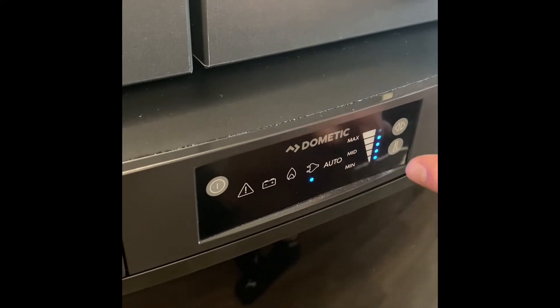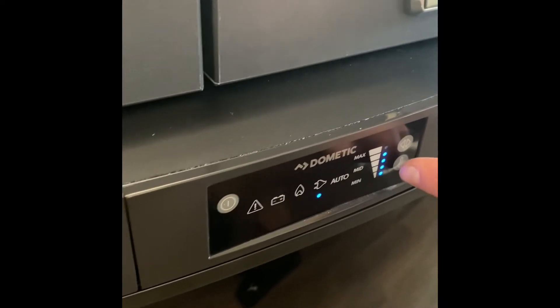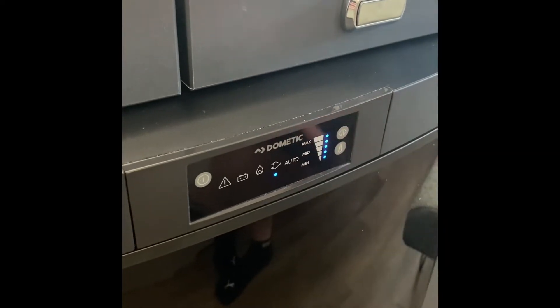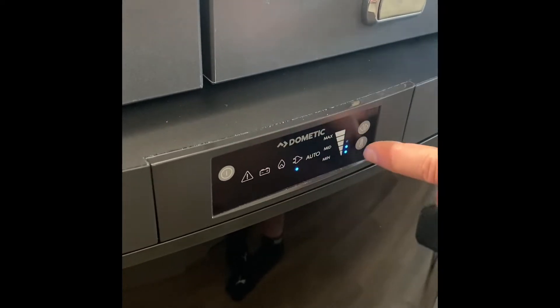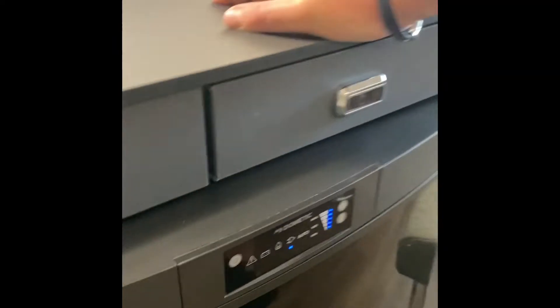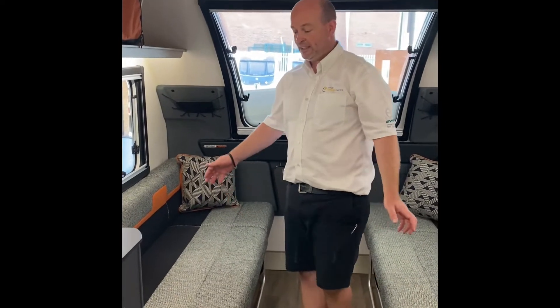On site, to adjust the temperature just press this button — if it's a hot day have it on five, and if it's a colder day and you need it to work harder, just adjust it accordingly.